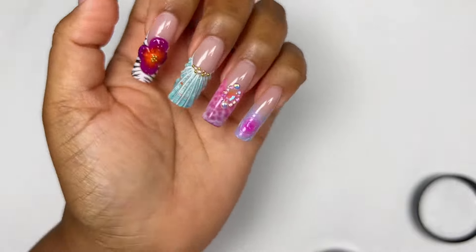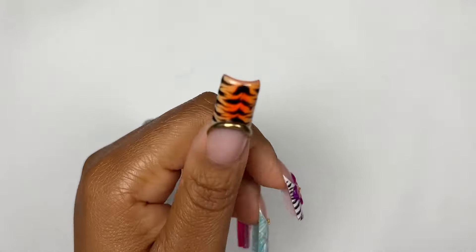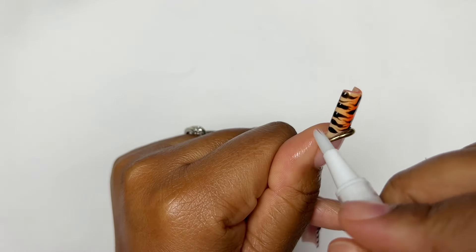We are officially done with our set today. I'm finishing everything off with some cuticle oil because my cuticles are so dry.